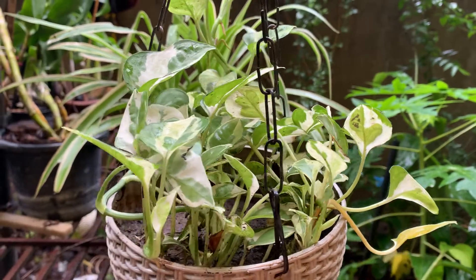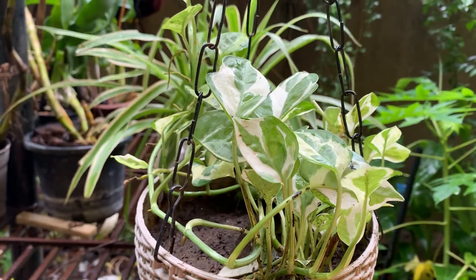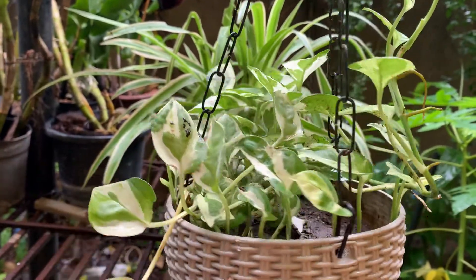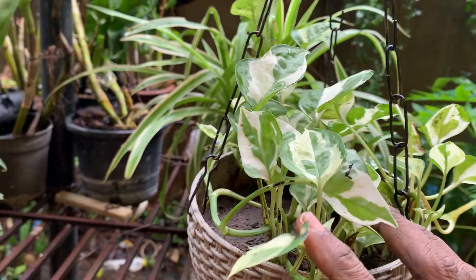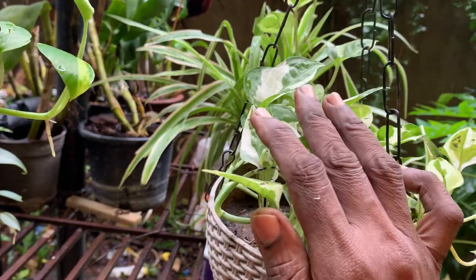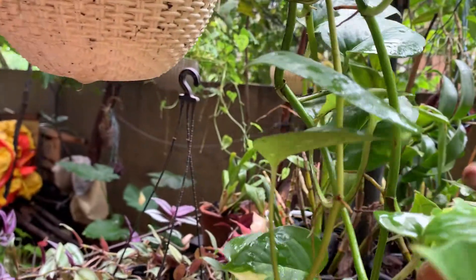Hi, welcome to KV's Plants and Orchids. Today I am showing some of my hanging baskets. The first one is called enjoy photos — it also belongs to the family of the ordinary manu plant, but it has some variegation. It has more white color in it. I'll also show you the ordinary manu plant.